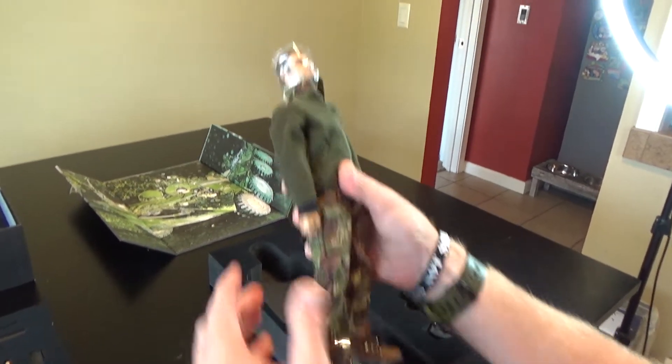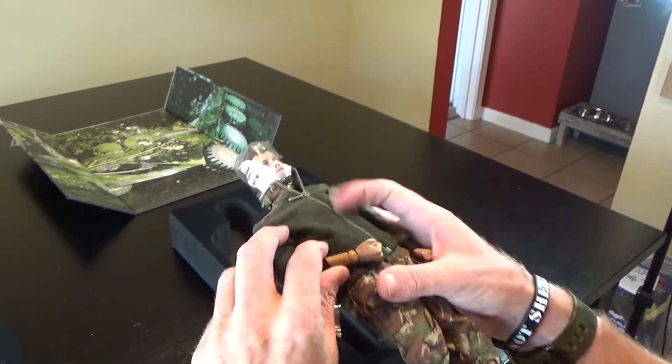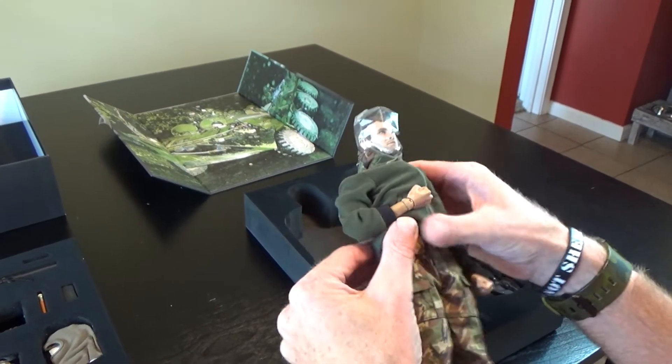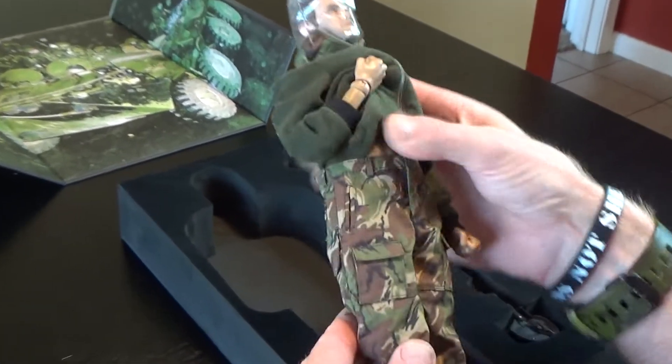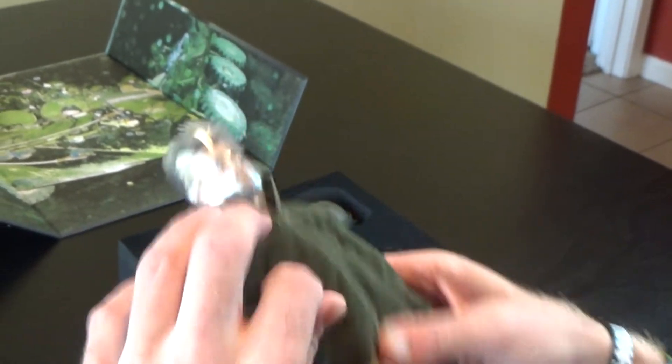The figure itself is fantastic. This is a tough body — very dense plastic — but I really like the body, kind of like the Hot Toys True Type but maybe a skinnier version. Fantastic detail on the clothing. This guy's obviously angry because he has two fists.